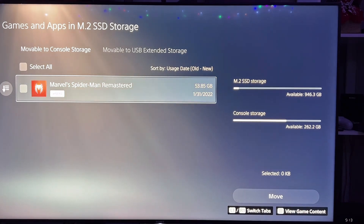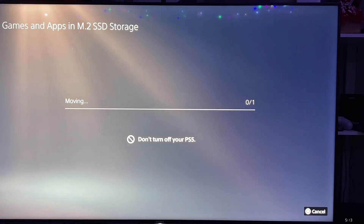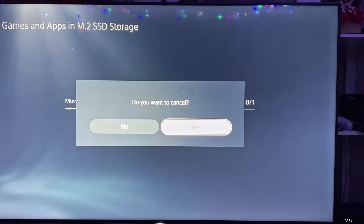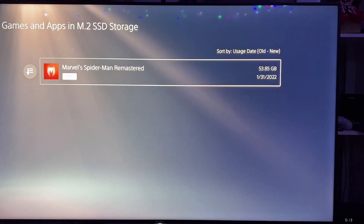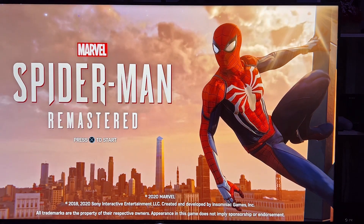Let's move Spider-Man over. This is in my external store — it's just slow. We have one terabyte free, which is nice. Let's copy Spider-Man over — 53 gigabyte. Oh wow, this is way faster than the external drive. It took me like 35 minutes to copy over a 30 gig game to the external drive. So this is way faster.